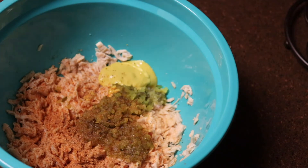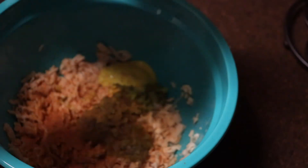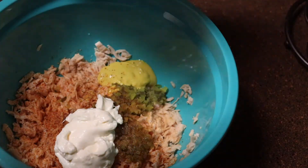I'm going to go ahead and add in my mayo — just a dollop of mayo. I use none other than Hellman's, which is the best kind for this recipe, and then we'll just go ahead and mix everything together.